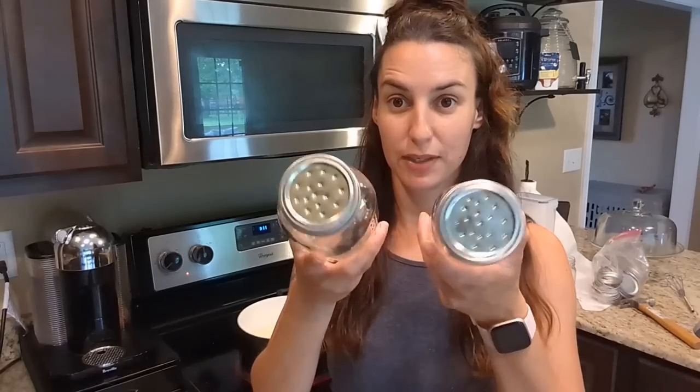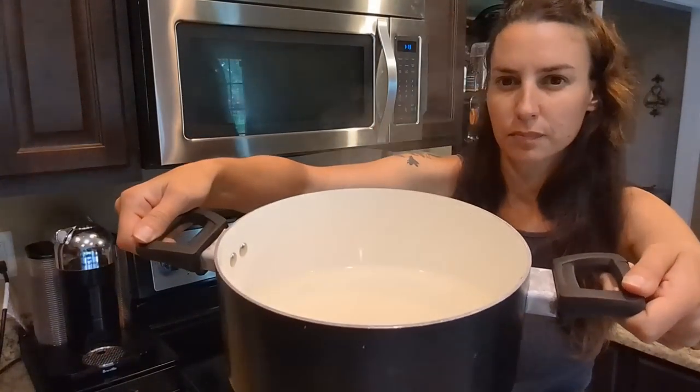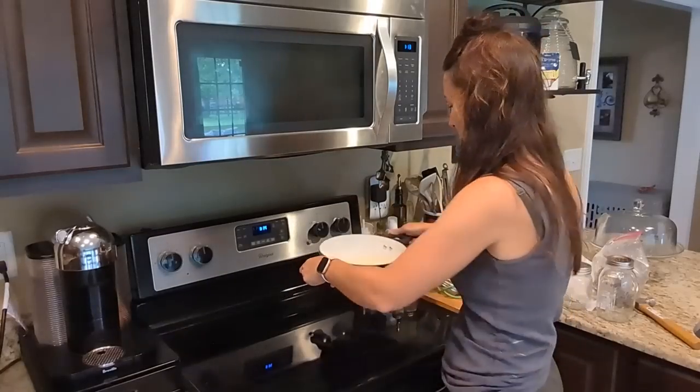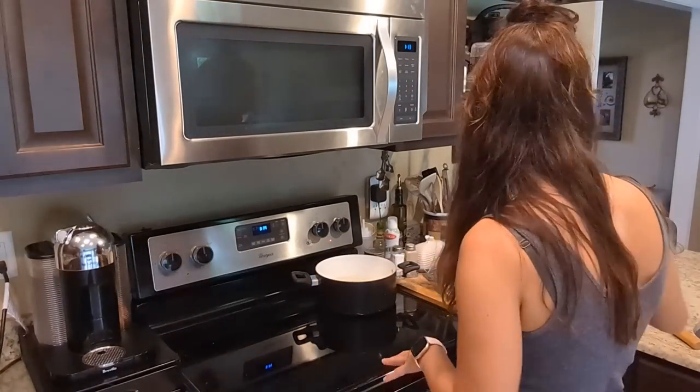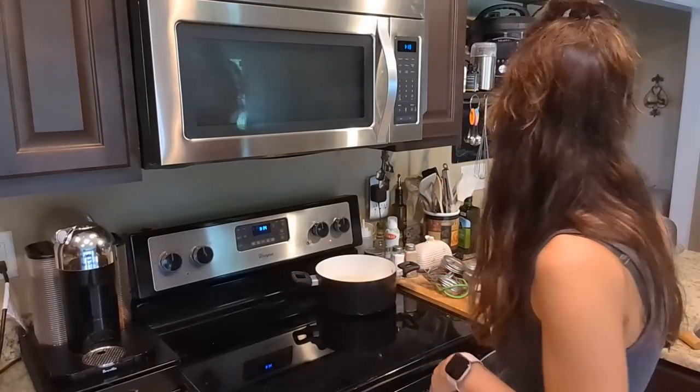I now have two lids ready to go. I'll pour the syrup into the jars, let them sit and cool on the counter, then store them in the fridge where they'll last longer. The syrup is clear now, so I'll take it off the heat and let it cool in the pot before pouring — I don't want to risk cracking the jars. Then it'll be ready for my new bees tomorrow.